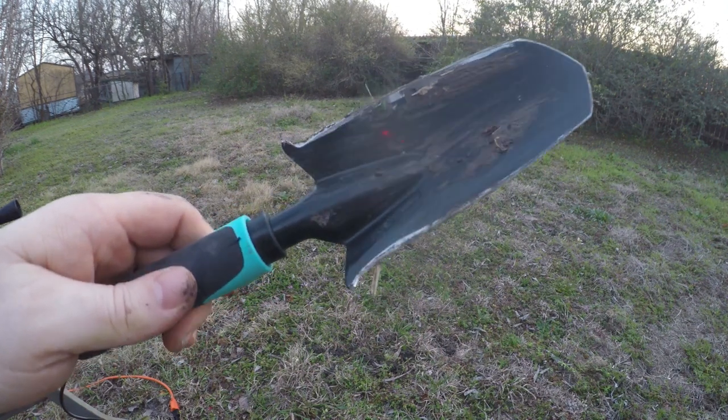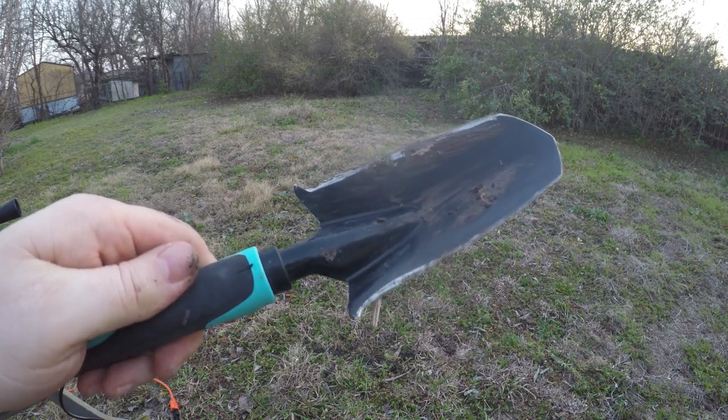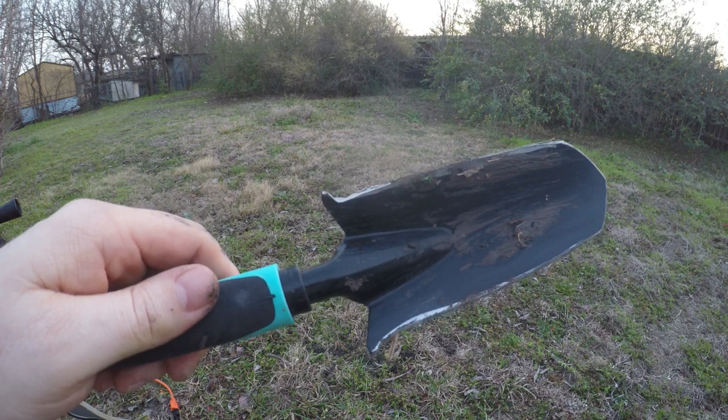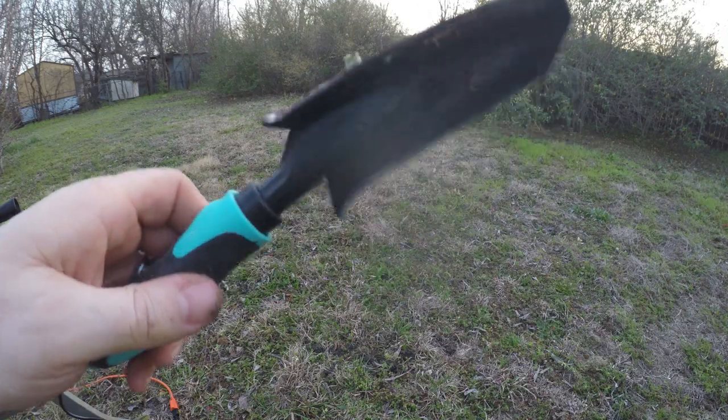I'm going to be using this as my metal detecting shovel for a little while, just to kind of test it out. I actually do that on a different channel, and I will leave a link in the description when I start using this shovel. Alright, thank you.